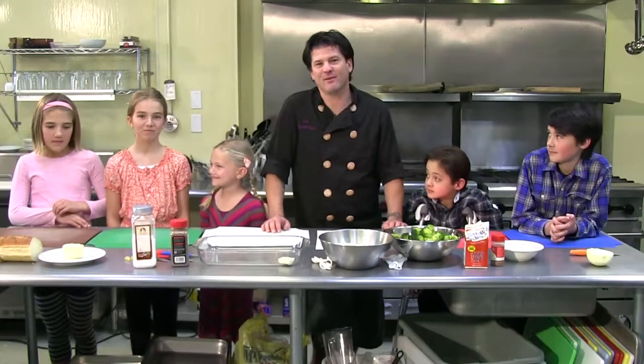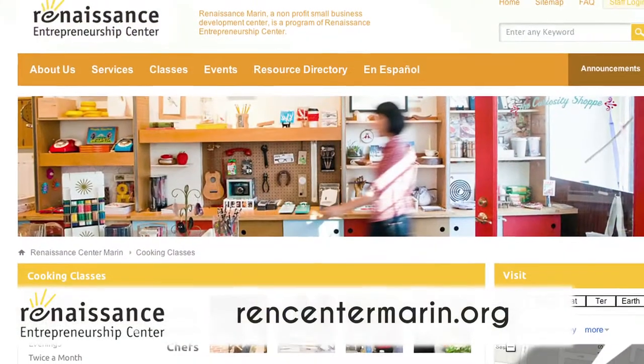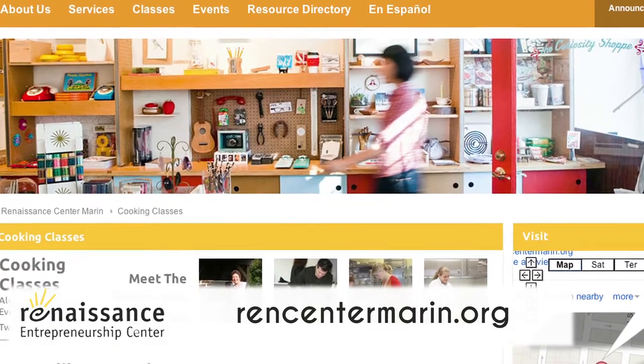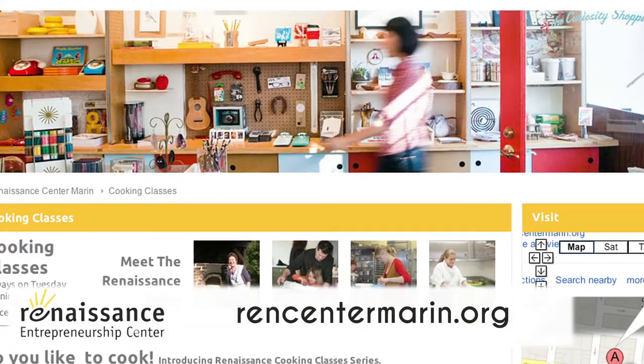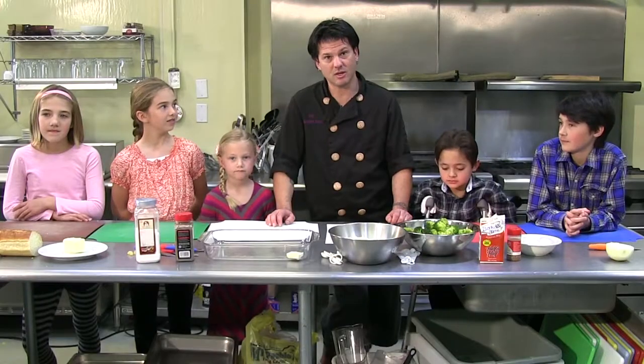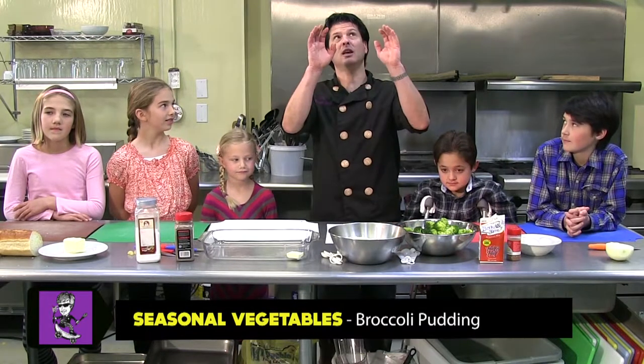Here we are at the lovely Renaissance in San Rafael, California. Renaissance is a great place if you want to take cooking classes or if you happen to be an entrepreneur who is looking to start a cooking business. This is a great place to get some information and input into getting into the business, but for now it's time to make broccoli pudding.